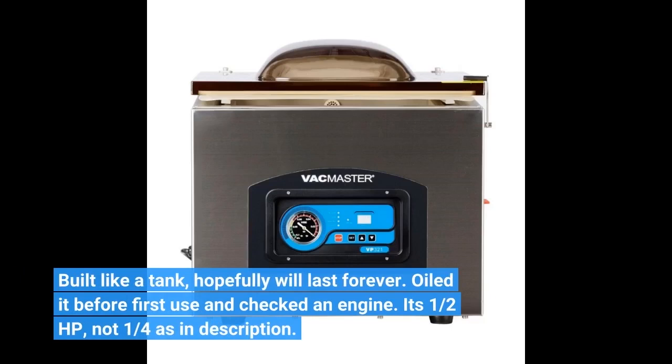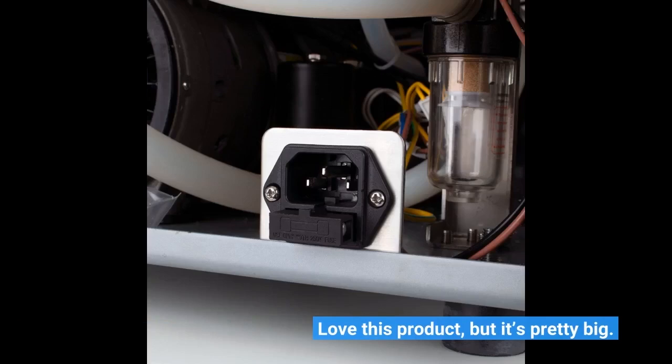Built like a tank, hopefully will last forever. Oiled it before first use and checked the engine — it's one half HP, not one quarter as listed in the description. Love this product, but it's pretty big.